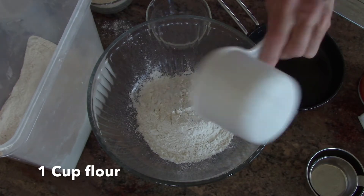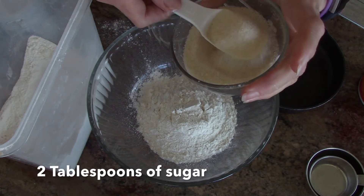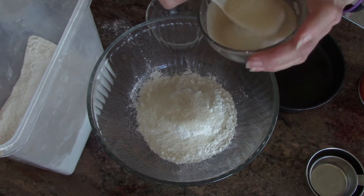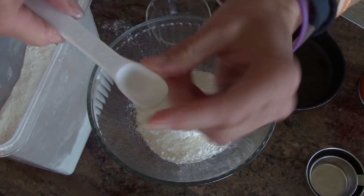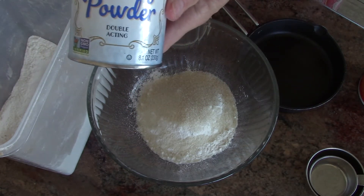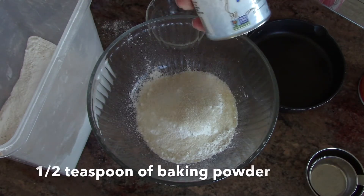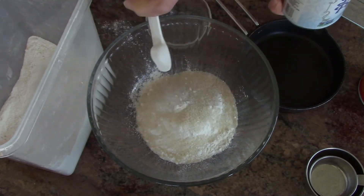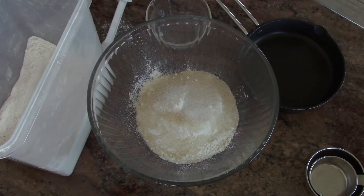One cup flour, two tablespoons of sugar — make sure they're level. Two tablespoons. A half a teaspoon of baking powder — not soda, baking powder. And level it off; that's what this ledge is for, is leveling it off. A half a teaspoon of salt, and you mix those together.